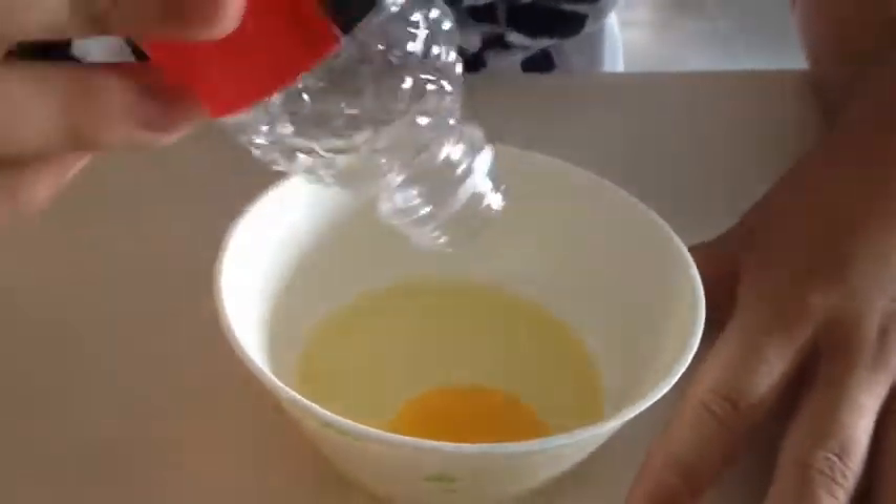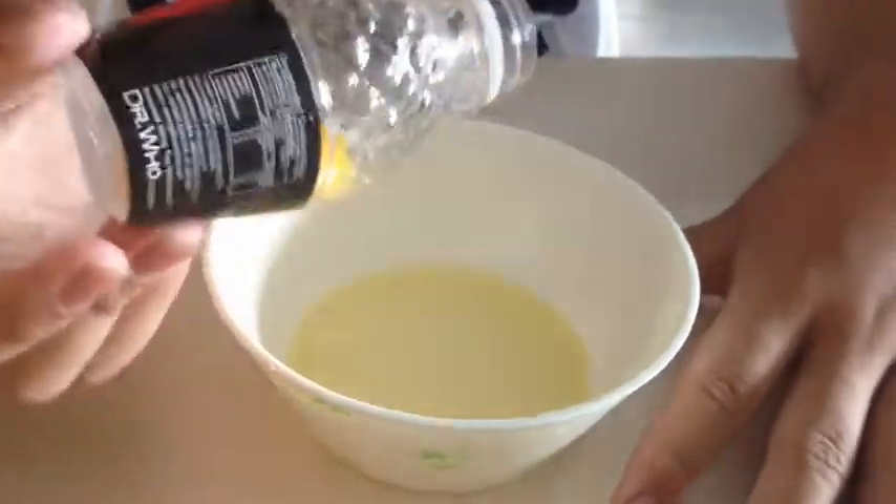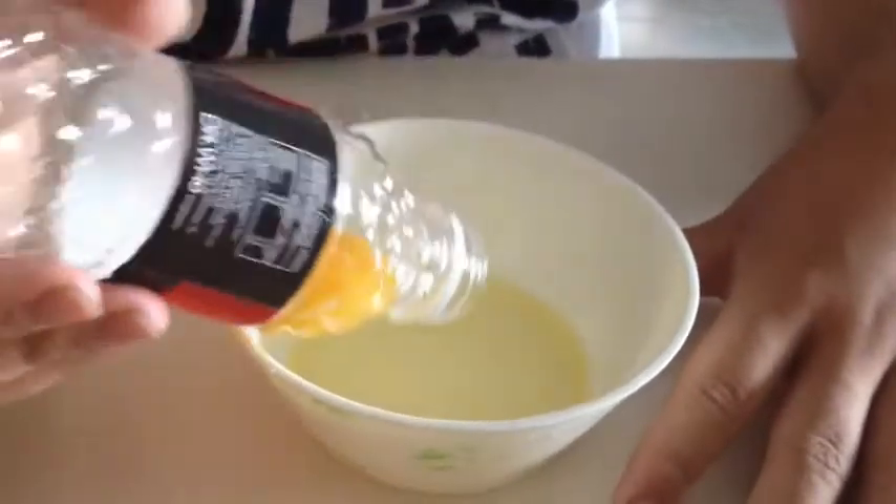Step two: grasp it from me. When you squeeze the bottle, the air in the bottle gets sucked out. But when you release the grip, the air gets sucked back in along with the egg yolk.